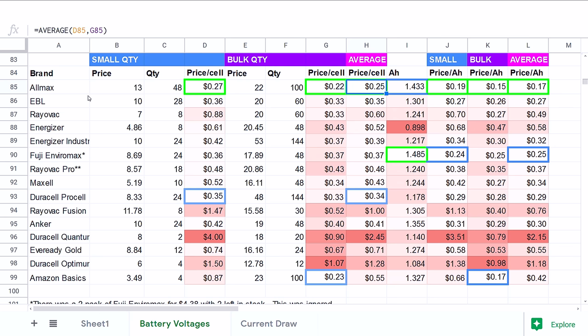I made an average price column for when you're buying an intermediate quantity. Amazon Basics are the second best price at $0.23 per battery in bulk, right behind Allmax, but in smaller quantities their pricing is much worse — for example, four Amazon batteries cost $0.87 apiece. Now the meat and potatoes of this is the AH column — that stands for amp hours. So that brings us back to amps. The incandescent bulb takes about 0.5 amps to run at full brightness, and this LED takes one-tenth that amount — 0.05 amps.